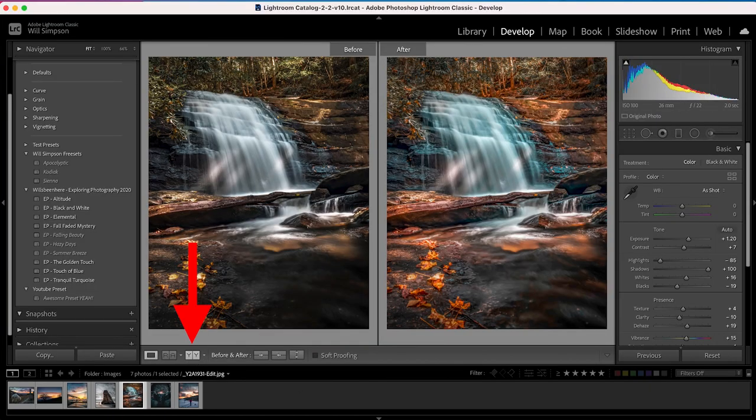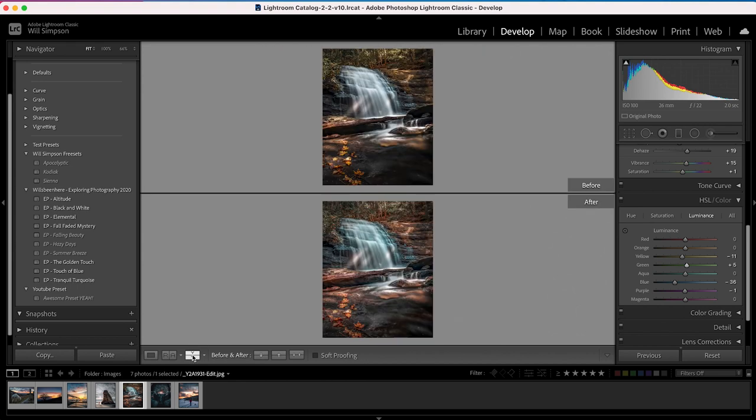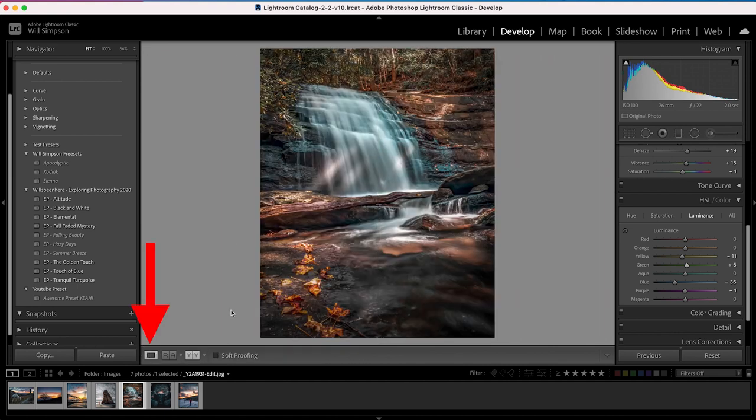But if you want to see them side by side, go down to the bottom left and press YY. You get the before on the left, after on the right, and you can really easily compare. You can actually adjust your edited photo while watching — for example, if the oranges are a little too much, scroll down to saturation and drop the orange saturation. Drop the blue a little too, and bring back some of the green in both saturation and luminance. When you're done, press YY again to cycle back to your normal view.